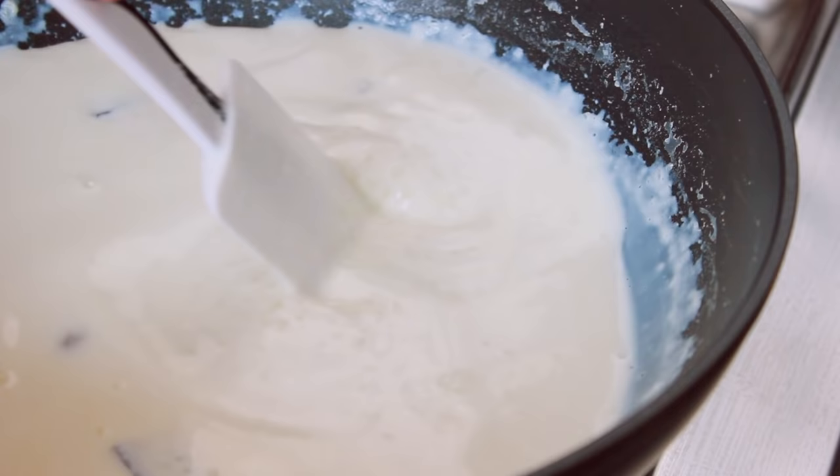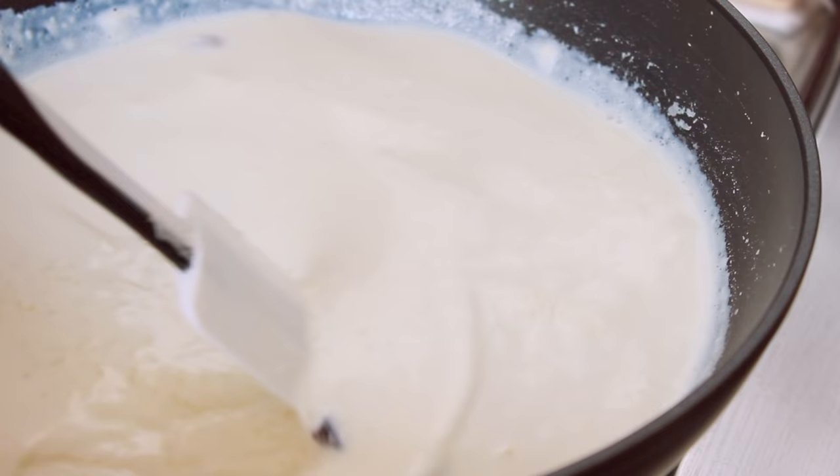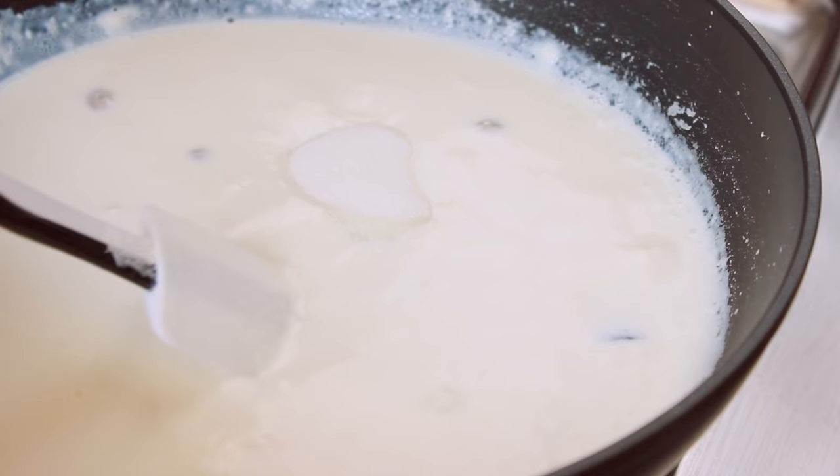And I will mix the tomato sauce in the sauce. I will mix it in 4-5 minutes. I used the knives, so I don't use it. I will mix the chimichurri in the sauce.